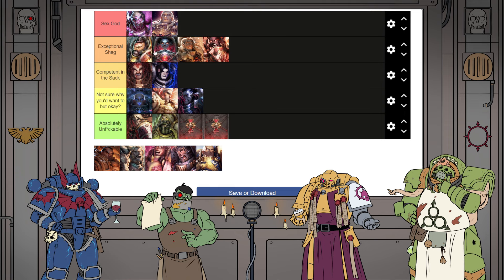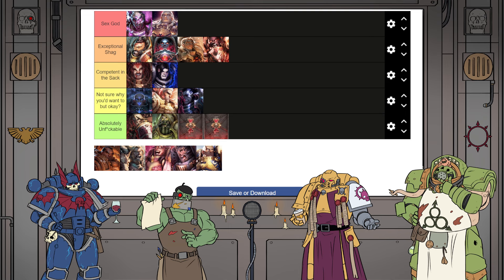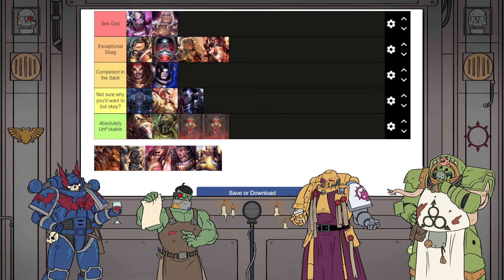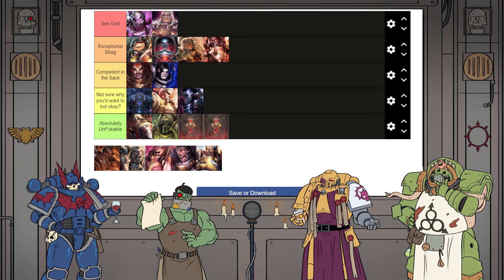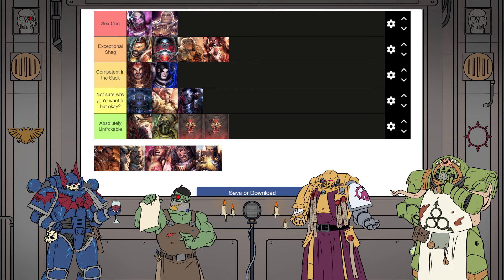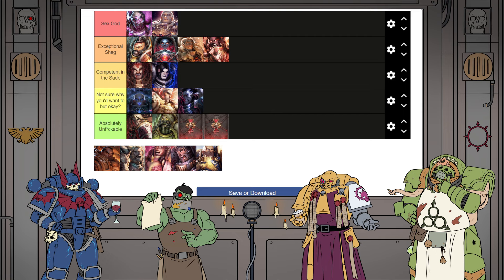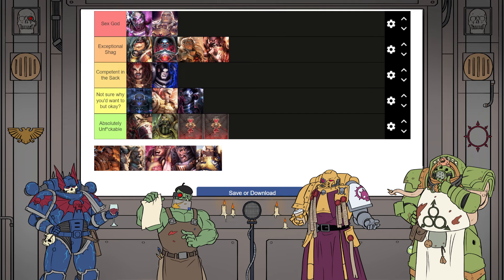Ferrus Manus — Absolutely Unfuckable immediately. He's just not interested. I've gone for Competent — he lays down good pipe but he's just too detached. He definitely has the perfect bionic penis, like the perfect porn star equipment — and he has energy. He's also definitely only wants to fuck Fulgrim anyway. That's understandable, to be fair. We put him in Competent in the Sack, ahead of Alpharius and Omegon. Then prime Horus Lupical — Exceptional Shag, but behind the Khan. He's got way too much charisma for it not to be one of the best shags you've ever had. He's the only one who will say the exact perfect thing whilst he's in the act.